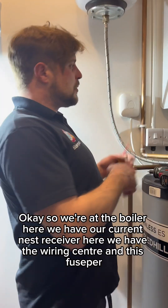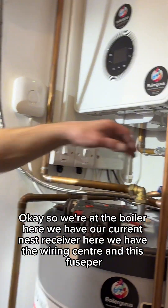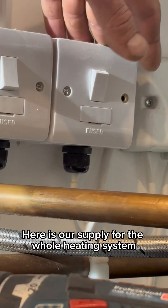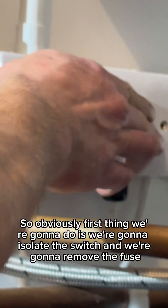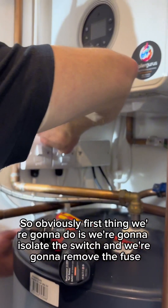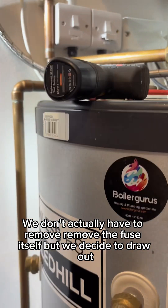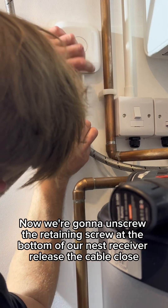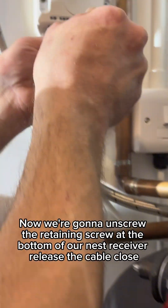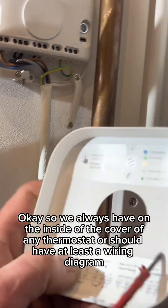So we're at the boiler. Here we have our current Nest receiver, here we have the wiring centre, and this fuse spur is our supply for the whole heating system. First thing we're going to do is isolate the switch and remove the fuse — we slide the draw out. Now we're going to unscrew the retaining screw at the bottom of our Nest receiver and release the cable.